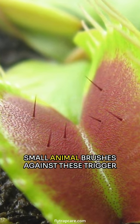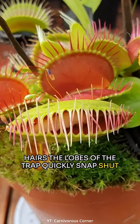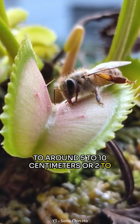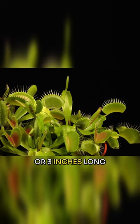When an insect or other small animal brushes against these trigger hairs, the lobes of the trap quickly snap shut, trapping the prey inside. It is a small plant, typically growing to around 5 to 10 centimeters or 2 to 4 inches in height. The leaves of the plant can grow up to 7 centimeters or 3 inches long.